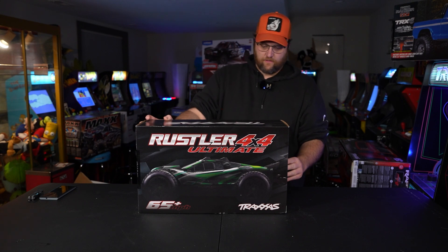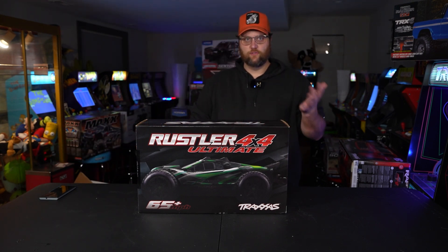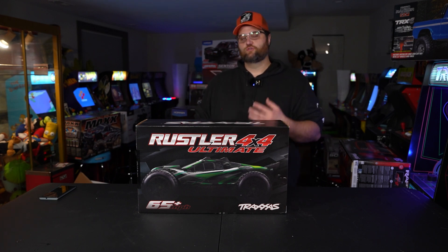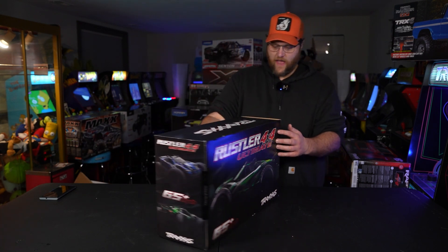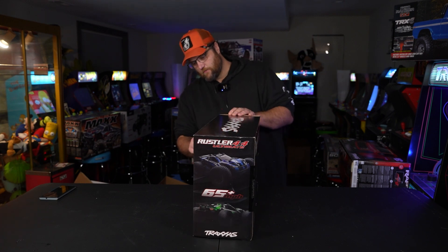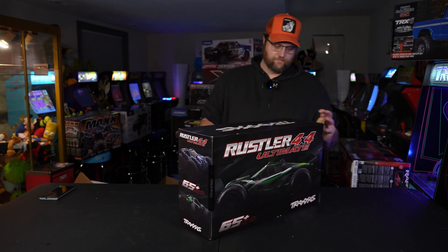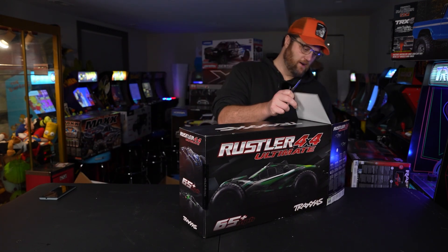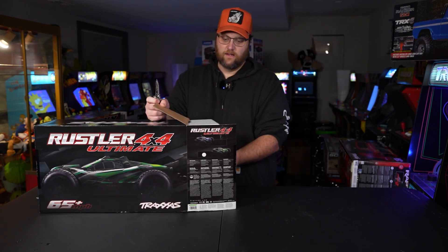I'm not degrading that. If I were going to buy a Rustler 4x4 VXL, I would spend the extra money on the Ultimate, because Traxxas does a really good job with the additional value they put into this. All of these aluminum upgrade parts — is it $400? I doubt it. But the price increase of maybe $100 to get this, you're getting an absolute metric ton of upgrades.